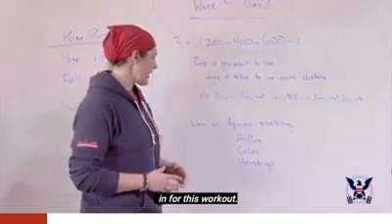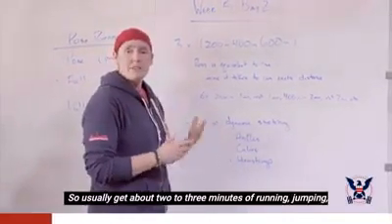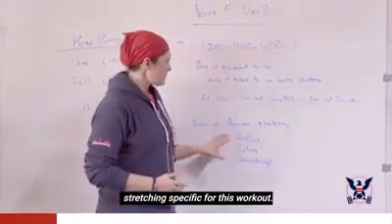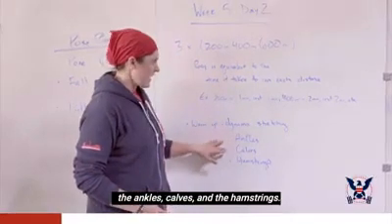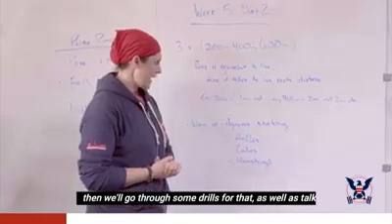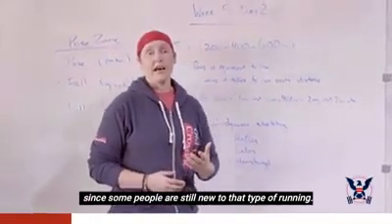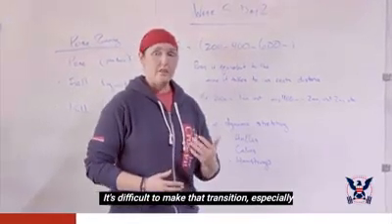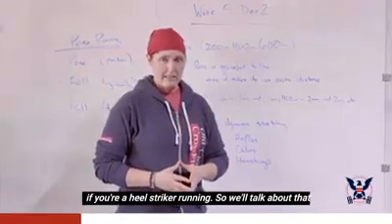We definitely want to get a good warm-up in for this workout — about two to three minutes of running or jumping to get the heart rate up, then some dynamic stretching. For this workout I want to focus on the ankles, calves, and hamstrings. We'll go through some drills for those, and also talk about pose running, since some people are still new to that and it's difficult to make the transition especially if you're a heel striker.